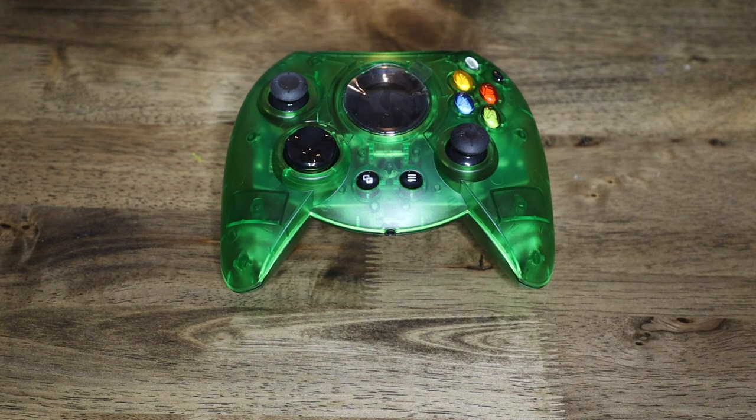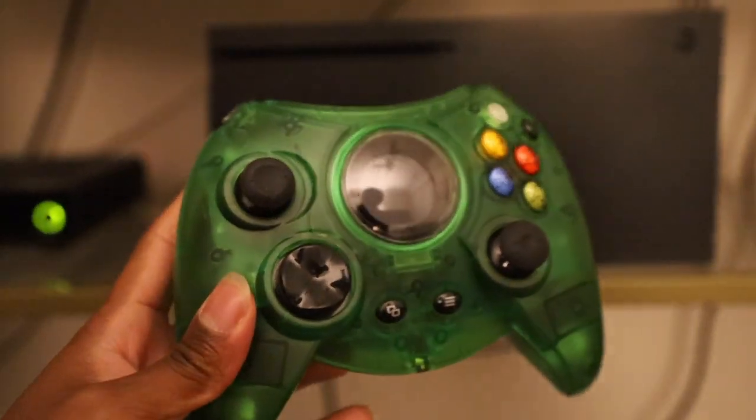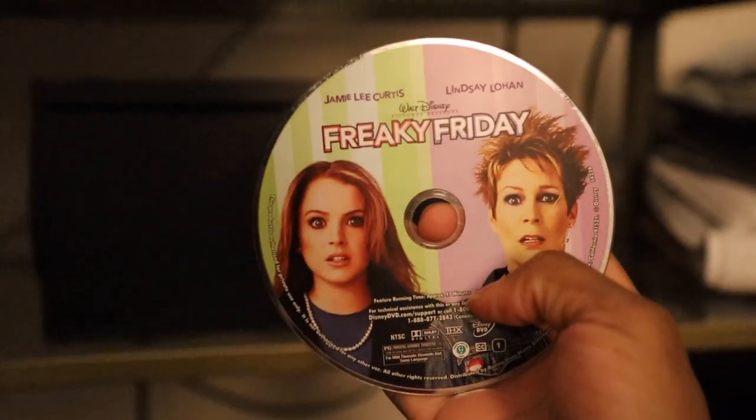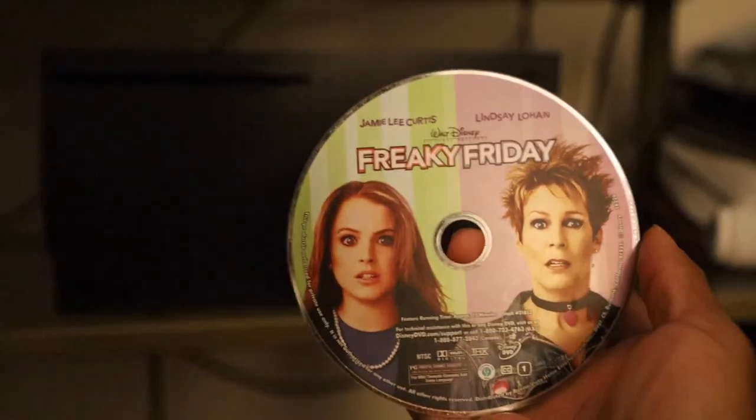The real reason I got this is because people were asking — can this play on the new Xbox? So I got the X right here, I'm gonna plug it in, then I'll plug the controller in. We're gonna play some movies. Hey, don't act like Freaky Friday wasn't a funny movie — quit being a fun sucker.